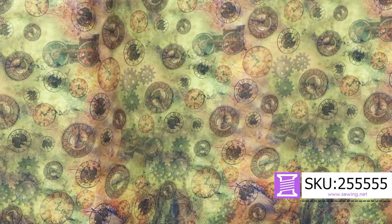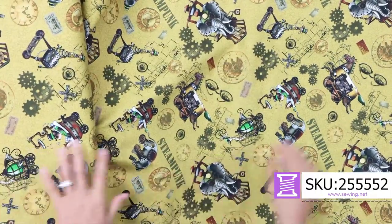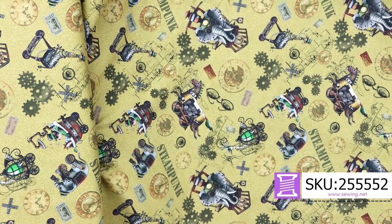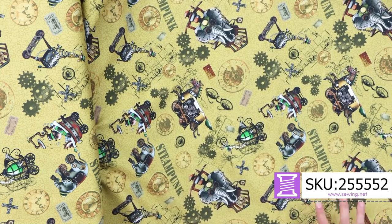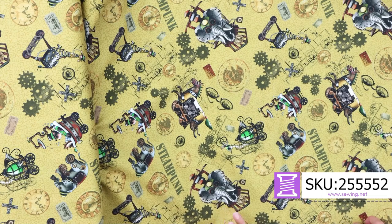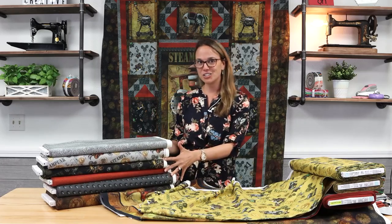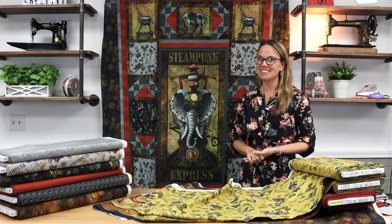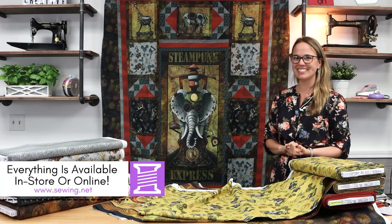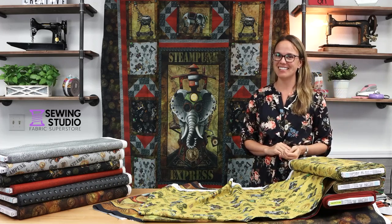Very antiquey. And then going off of that antique brass look, this one's a little brighter, but it's your steampunk look — very mustardy yellow in real life, but really cool. And then we have the stack of fabrics that are in the kits we built. So don't delay if you love Steampunk Express — it's all in stock now and available on sewing.net. Thank you so much for watching.